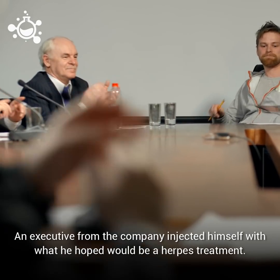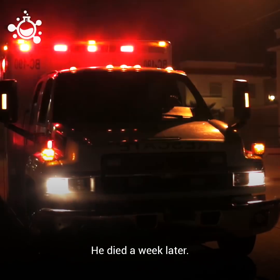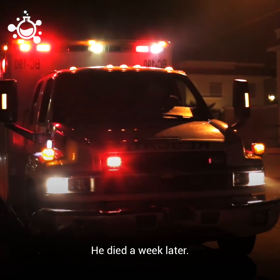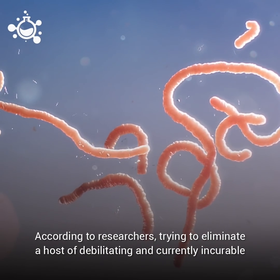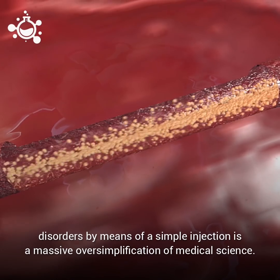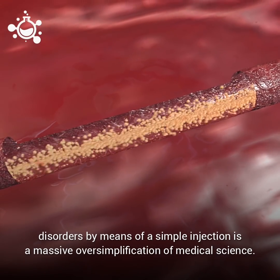An executive from the same company injected himself with what he hoped would be a herpes treatment. He died one week later. According to researchers, trying to eliminate a host of debilitating and currently incurable disorders by means of a simple injection is a massive oversimplification of medical science.